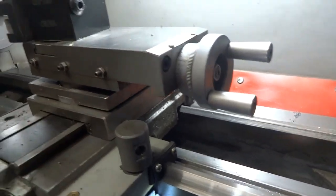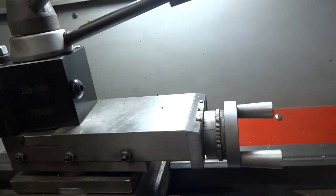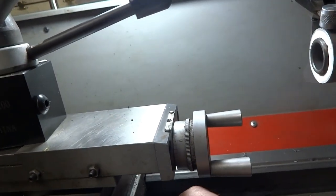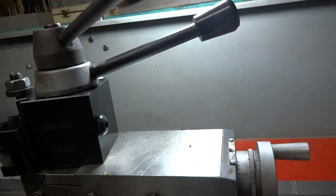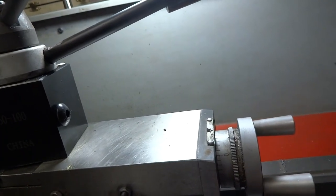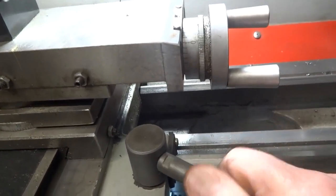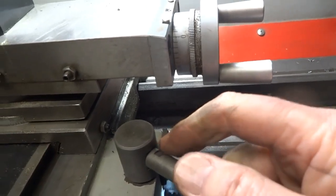You do have to make the handle separate — you can't make it all one piece — because you have to turn this in, and of course you couldn't do that if the handle were on already. So you put the handle on after, and there are a couple little flats on here for a 7/16th wrench to tighten that handle up.